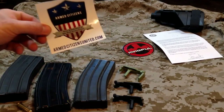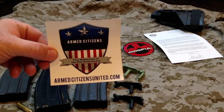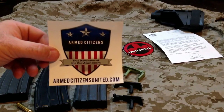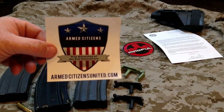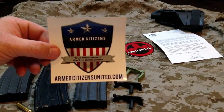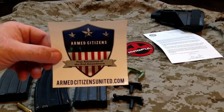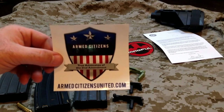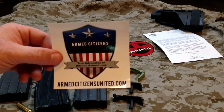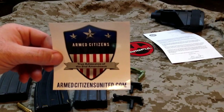Definitely recommend these guys here — Armed Citizens United. It was started up by a few of our fellow YouTubers like Sootch and Tim from the Military Arms Channel. These guys are very active in us keeping our Second Amendment rights, so I do suggest checking them out. Even if you're a Gun Owners of America or NRA member — which I'm both — definitely add these guys to your list. Because the more things you belong to, the more places you can have your voice heard, the better.